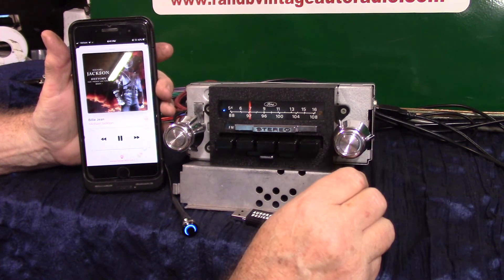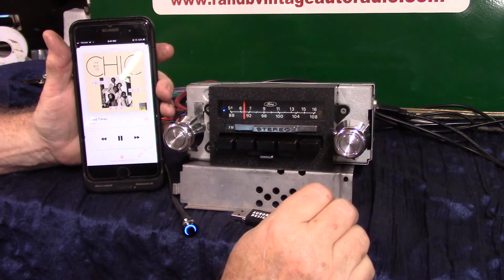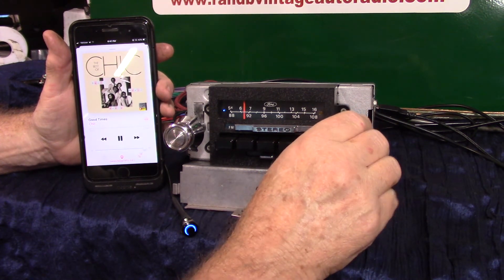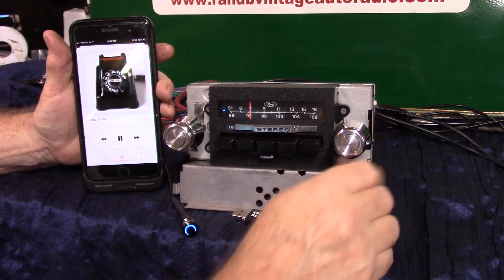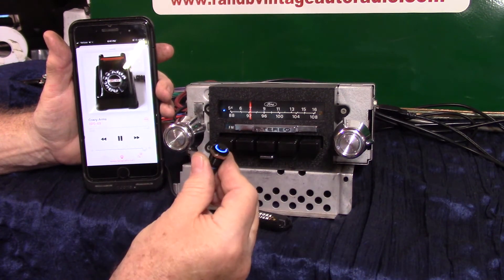There are several ways to advance your music. Tuning knob — turn it up, it works as back. Back, repeat, up, up. You can work it here, you can work it here.